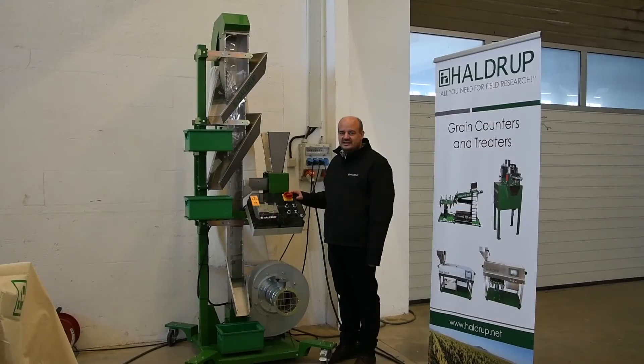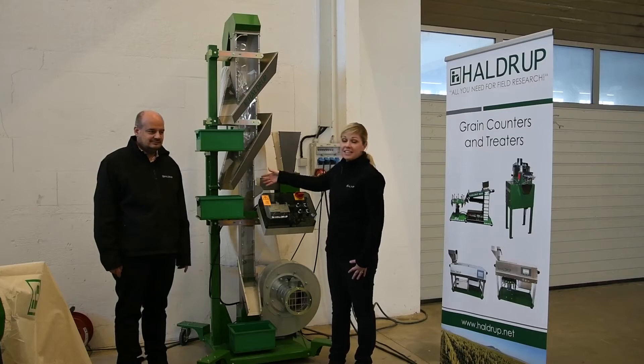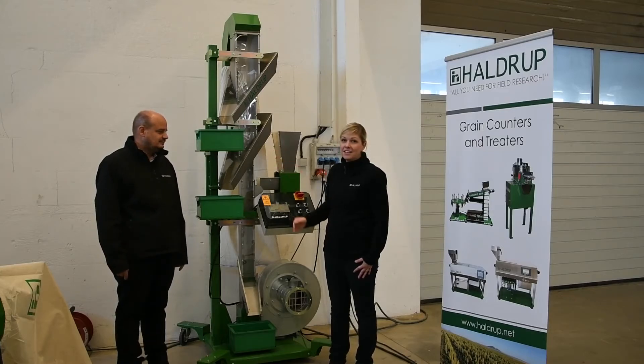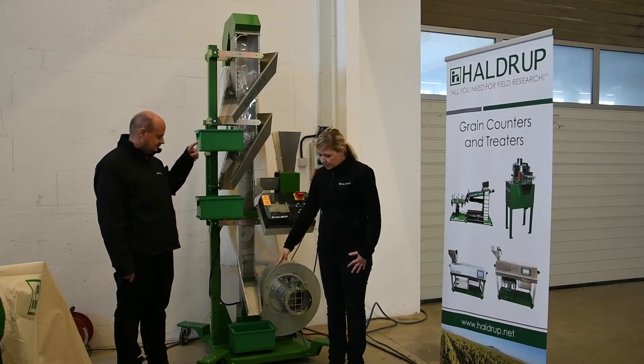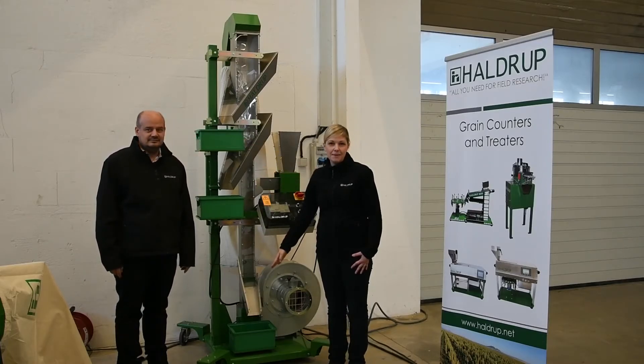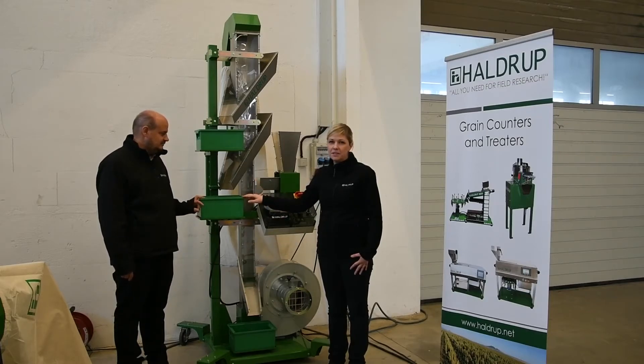For the additional cleaning of seeds or other material like insects, we have our HALDRUP Cleaning Column DC20. This machine sorts and cleans with air and it can sort into three different fractions. On the bottom you get the best sample, the best material. In the middle you get a medium-cleaned material.